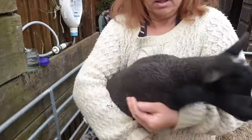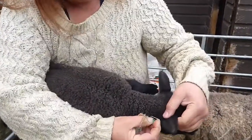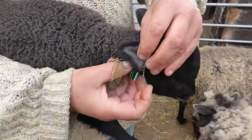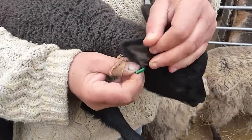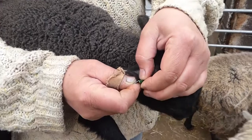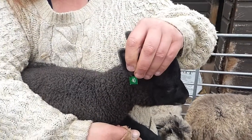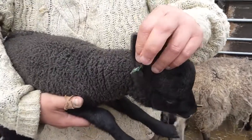There you go. Hold your lamb, put it through, fasten it on and clamp it, and that's your padlock tag.